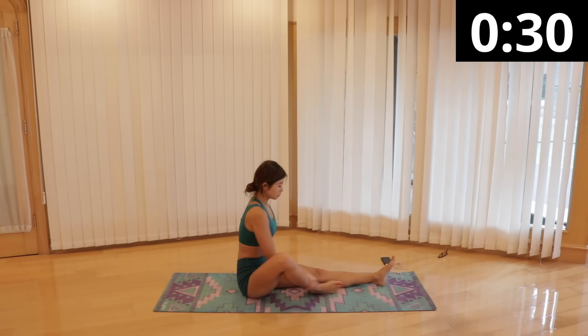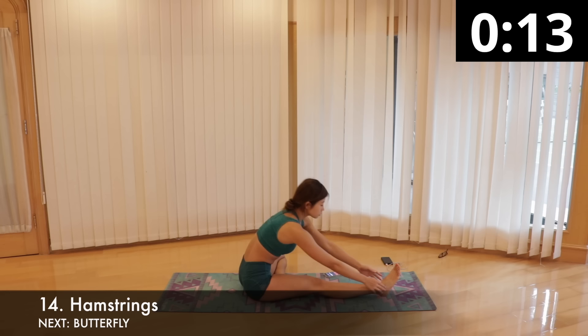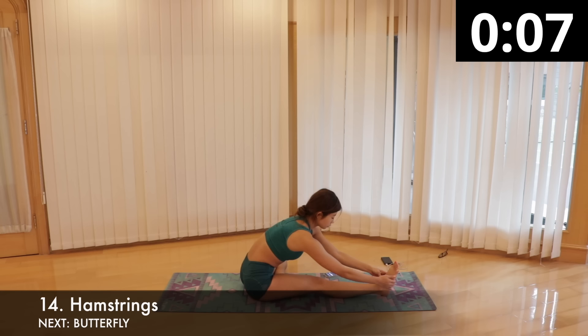We're stretching out our tight hamstrings, one leg at a time. Sit on the floor and straighten your left leg in front of you. Bend the right knee, placing the sole of your right foot against your left inner thigh. Then fold your upper torso over your left leg, but try to keep your back straight even if it means you can't bend all the way down — otherwise you'll be bending your back instead of stretching your hamstring. Hold one side for 15 seconds and switch legs.